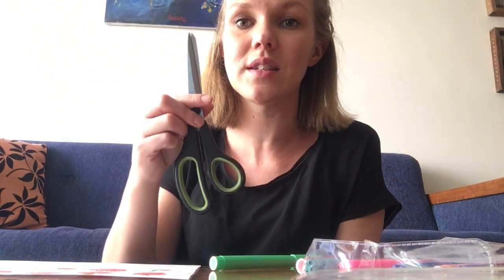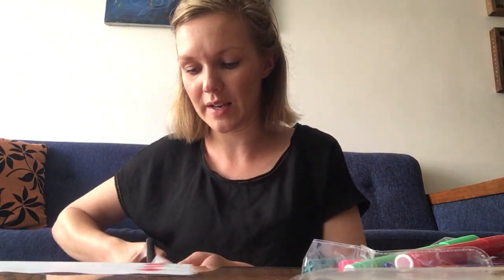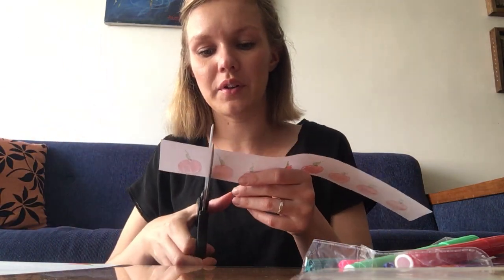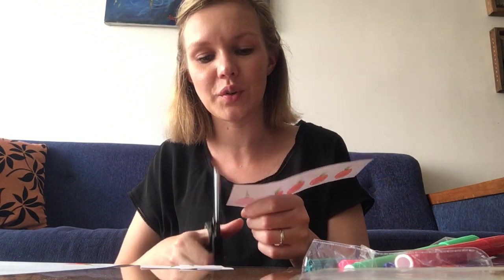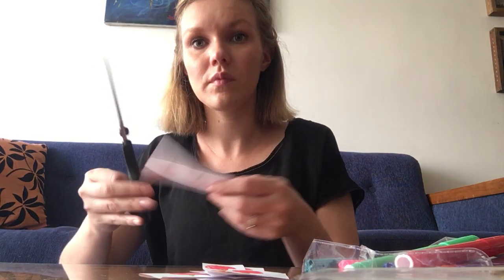Are we done yet? No! We will have to cut the fruits out. You will need scissors — be careful with the scissors and ask your parents first before you use them, as they might be a bit big for you. You have to cut out all your fruits. I'm making squares for speed, but you can cut them however you want.